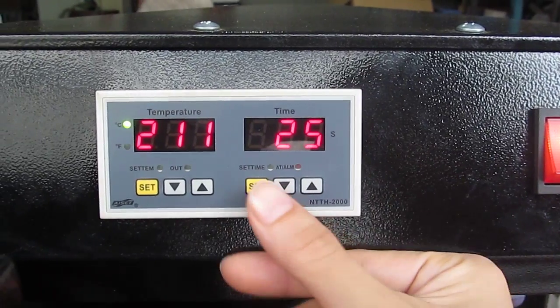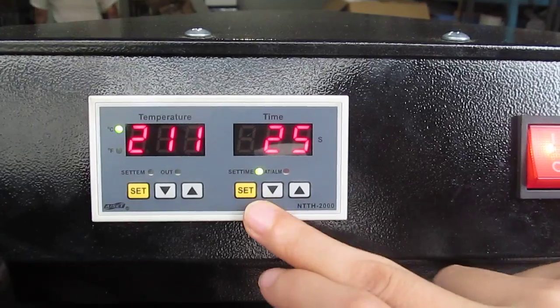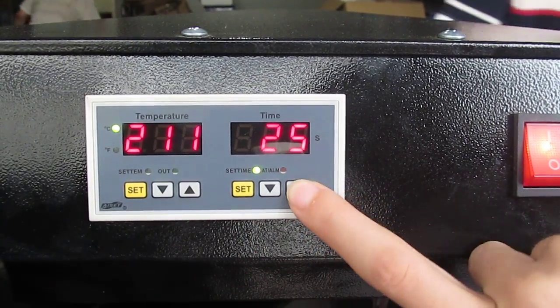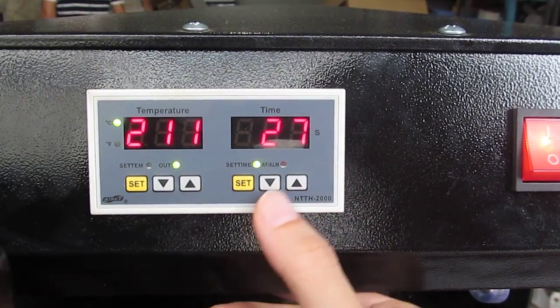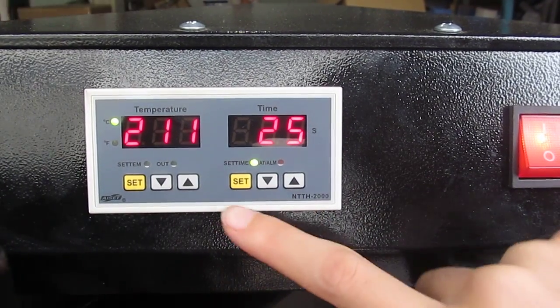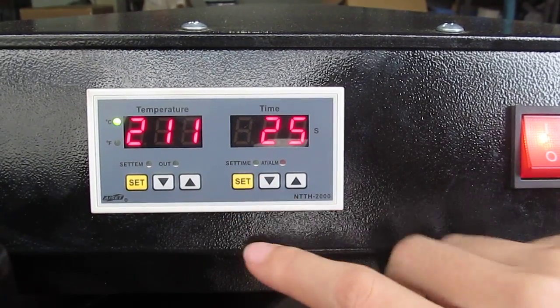Then we set the time. First, we press this ICT button once. Now we can set the time. We press this up arrow to increase the time, and we can also press this down arrow to decrease the time. Normally we set it to 25 seconds. Then we have to press this ICT button twice. Then the setting is finished.